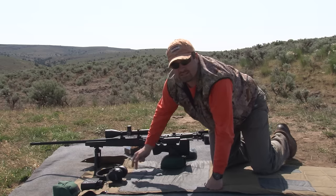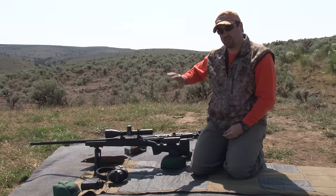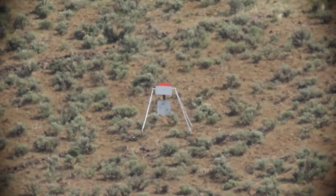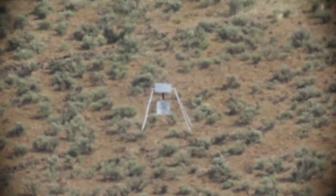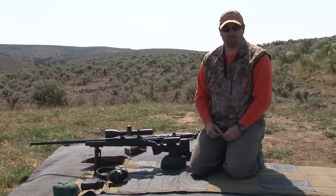You can see from the target — the two shots that were on it before we began were from working with the 300, just validating and getting it on, and then I set it aside to let it cool down as mentioned. The proof is in the pudding: looking through a 25 magnification scope, it would appear that we just shot a two to three inch two-shot group. At a thousand yards, that would be clearly acceptable to one-shot kill any animal on the planet.